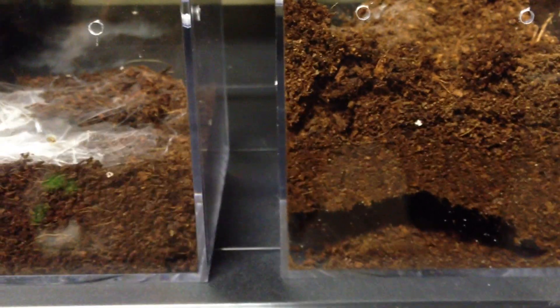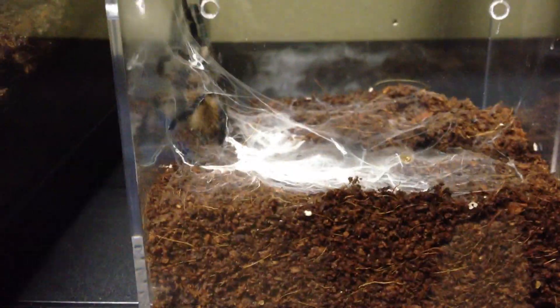Hello everyone, how you doing YouTube? Just another video here. I wanted to show these tees that I just recently rehoused. They are two about fouries, probably roughly about two and a half inch or so.